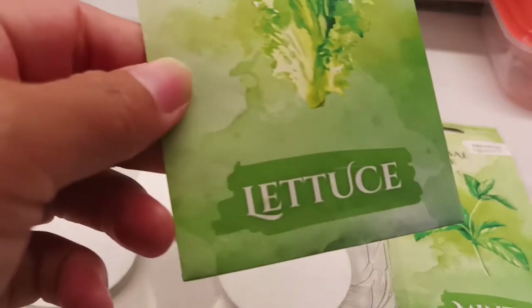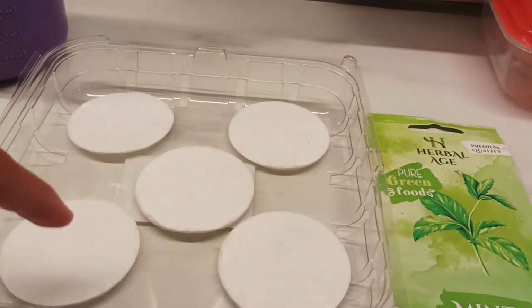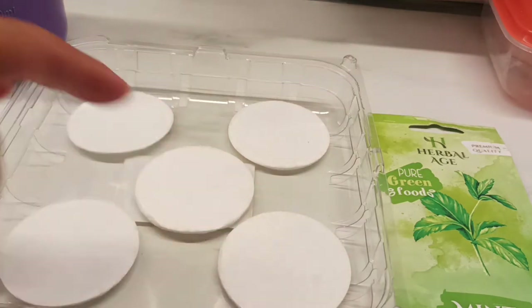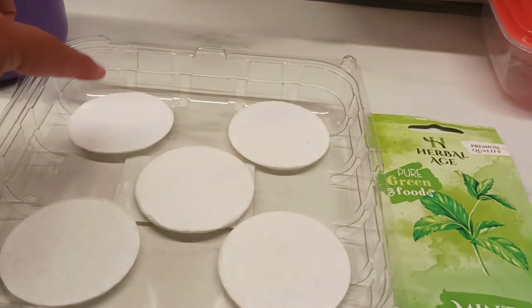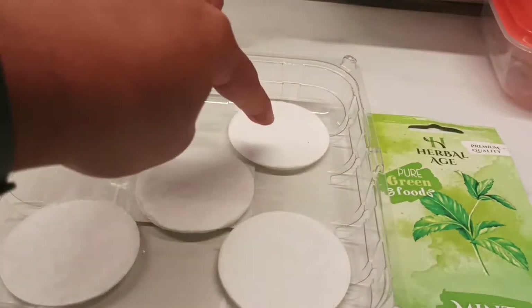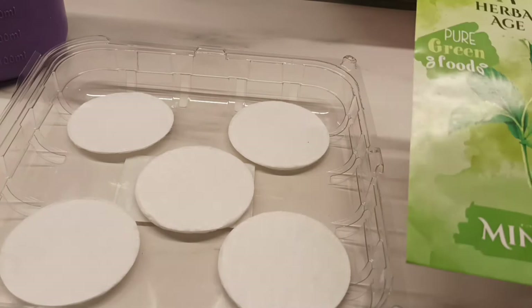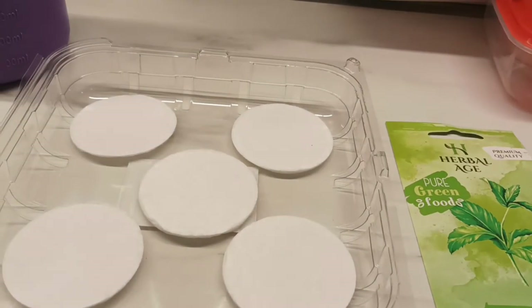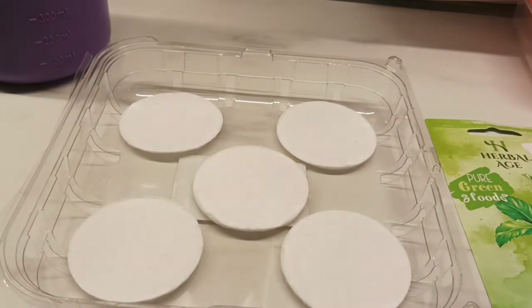I'm gonna put the lithos in this one — each bowl gets cotton. I'm gonna put four seeds in each of these bowls. The other seeds I'm gonna put are rocket vegetable seeds and mint vegetable seeds. Let's get it and I'll show you how I make it. Me and my husband love planting lithos vegetable.